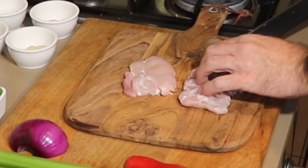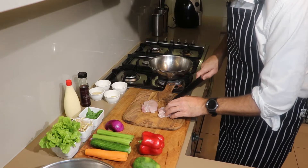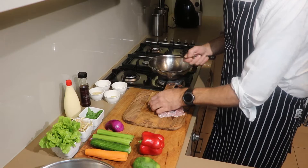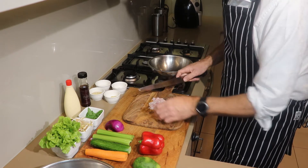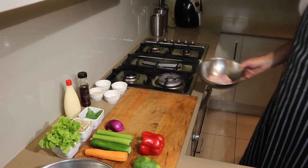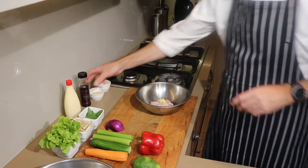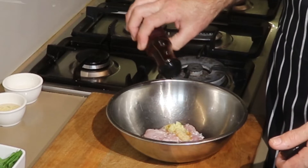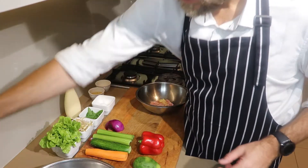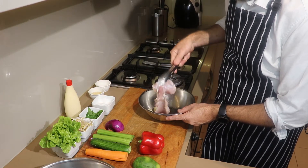To start, I'm going to score the thigh fillet on the other side just so it cooks evenly — just criss-cross across like that, then turn it over. The reason I'm doing this is I want it to cook nice and even, as the thigh is a little bit thicker. I'm going to put it on the chopping board, then add some garlic and ginger, some sesame oil, just a little bit, and a little bit of salt and pepper. Give that a little toss — this will have awesome flavours.